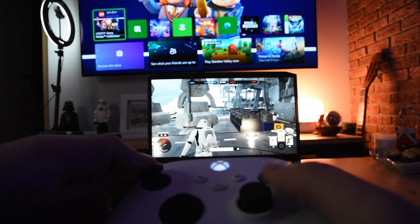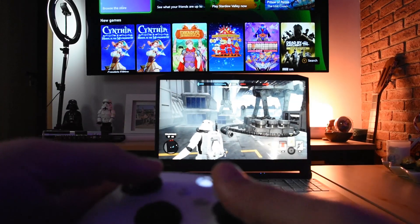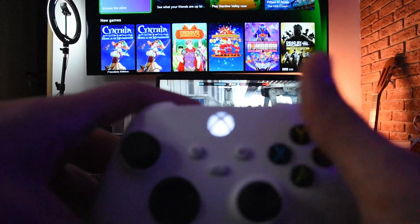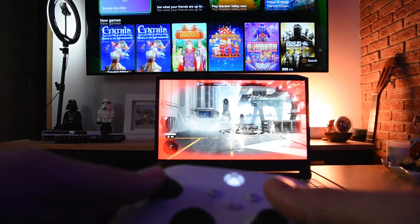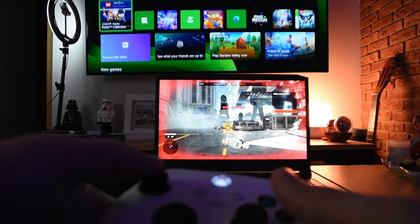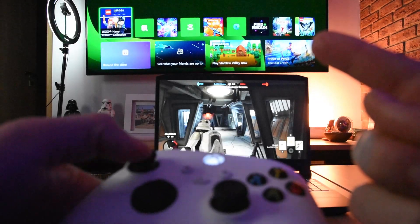The controller works perfectly with the laptop with just a click of a button. To go back to the Xbox, I double press the sync button and it switches back to the Xbox console — and right now I'm controlling my Xbox up on the TV.